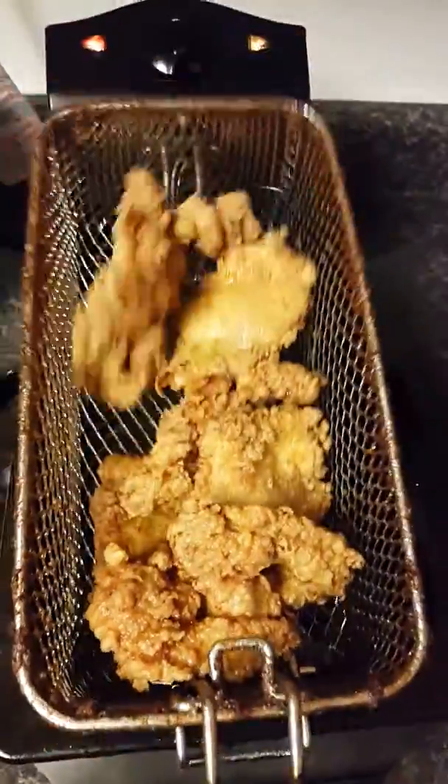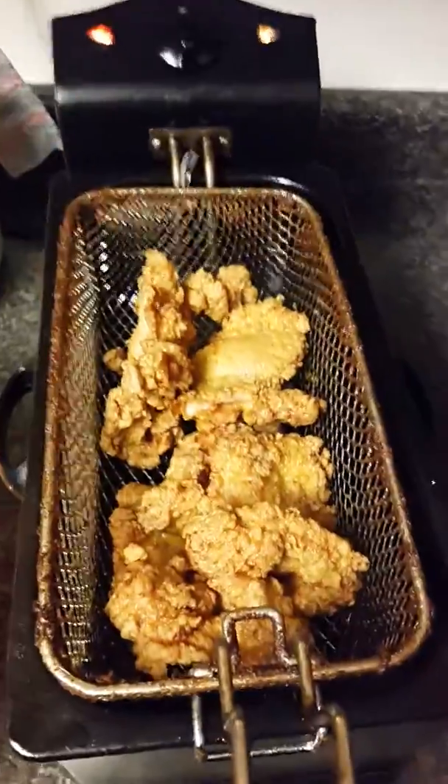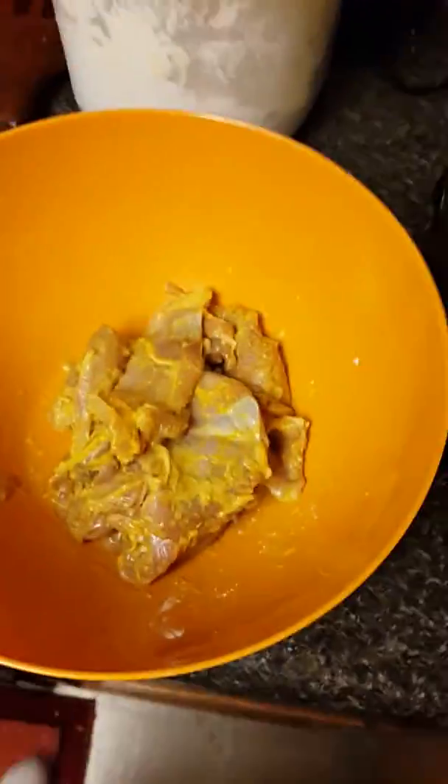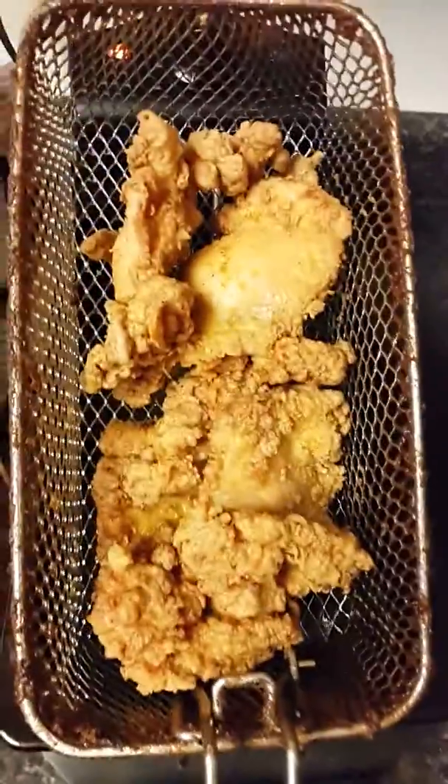Nice and golden and crispy, and it also gives it a little flavor as well. Just a little something I wanted to show you — you should try it, it tastes good. Wish you could have some, but you can't!